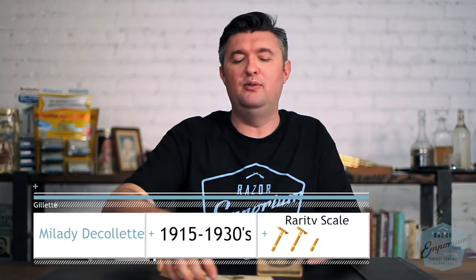Hey everyone, Matt Basarcik from RazorEmporium.com, continuing our series diving into the history of Gillette — moving along, still in the old type era, with the Milady Decolette.